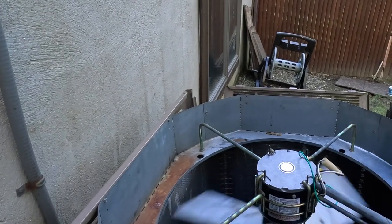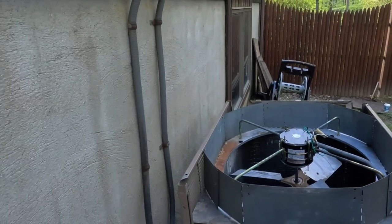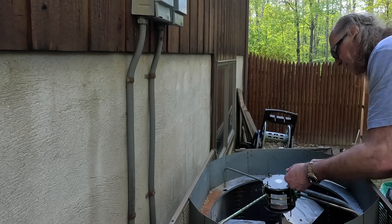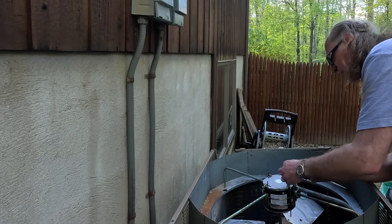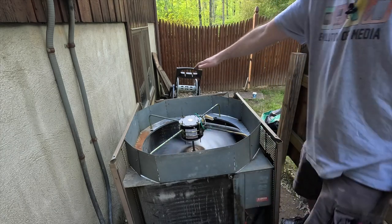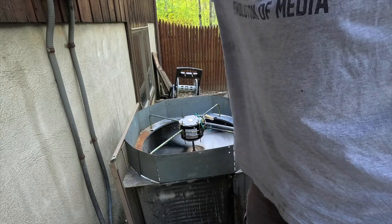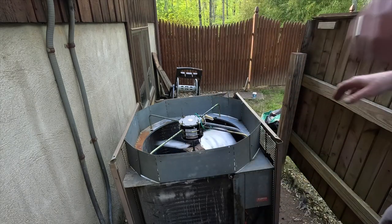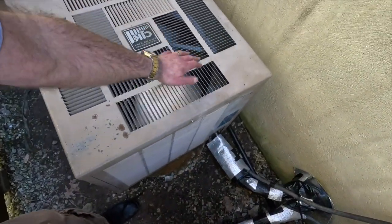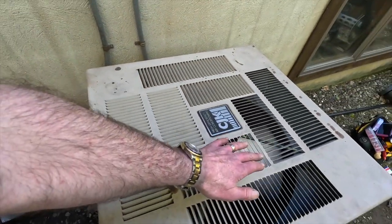It's going the wrong way — it's got to be blowing up out of the unit. In order to switch the fan direction, you just swap that little white connector: unplug it and plug it back in 180 degrees from the way you had it. Hopefully it's going to blow up now. All right — wired properly. All I've got to do is put this back together and we're done. That's working — it's blowing up, sucking in from the sides, blowing up. Thank you.